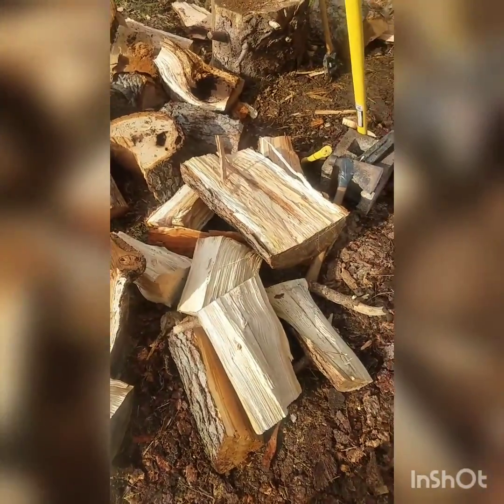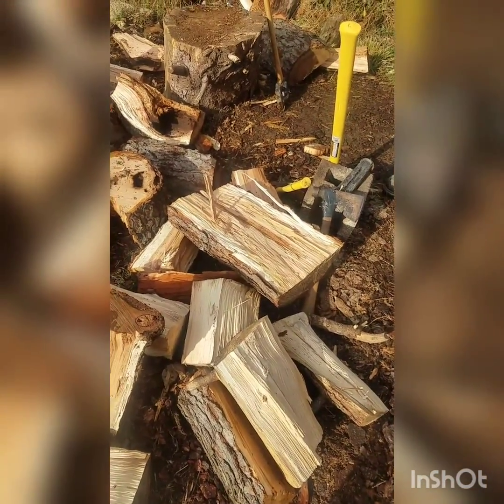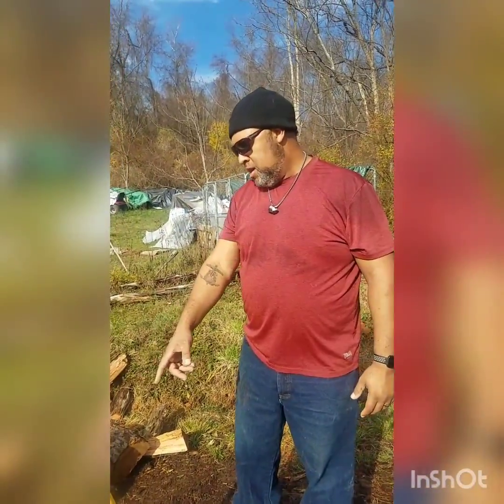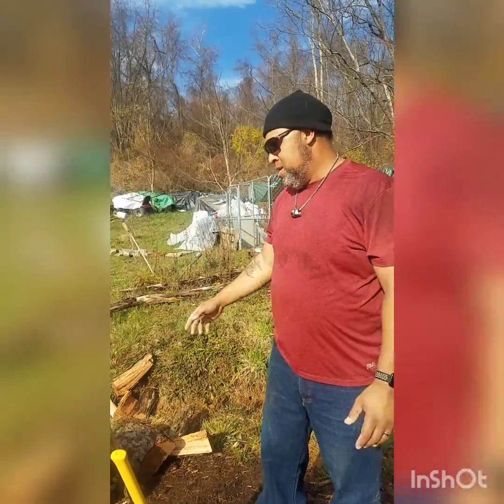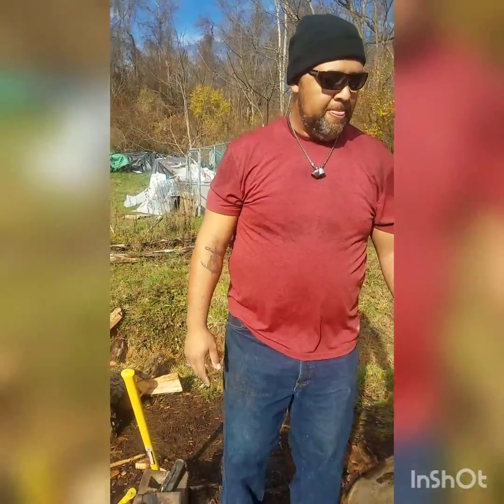This right here might be longer than it was down. But it wasn't cut up in sections. There's still a lot of moisture being held if it's eight foot long or ten foot long. We cut it yesterday in the smaller sections and now we're chopping it today. All right, folks, that's your wood cutting tip for the day.